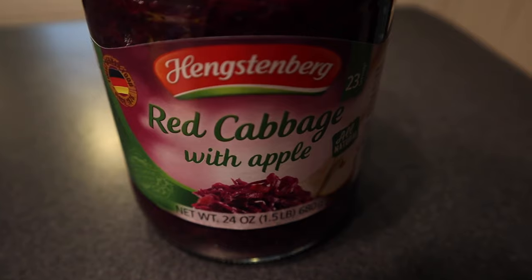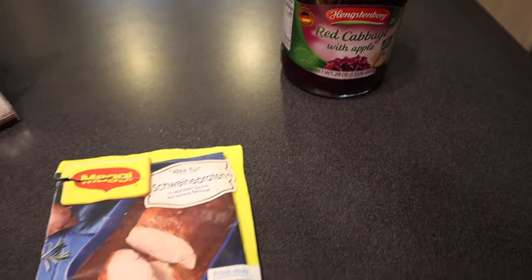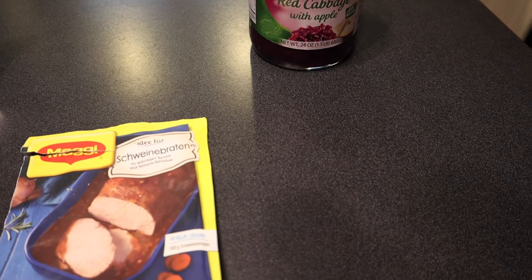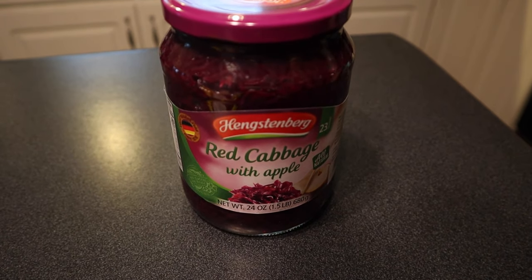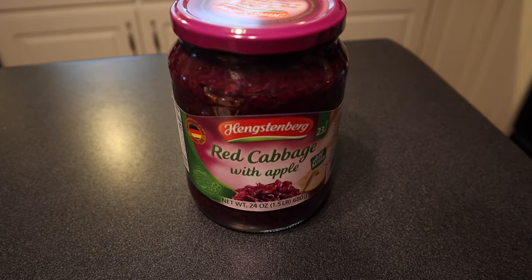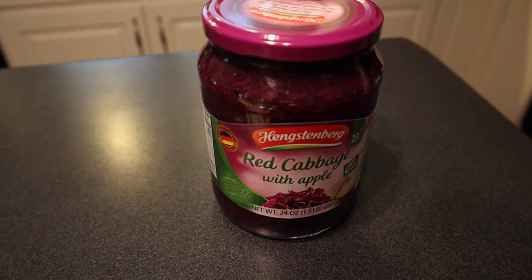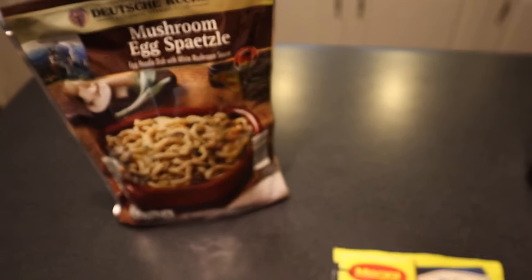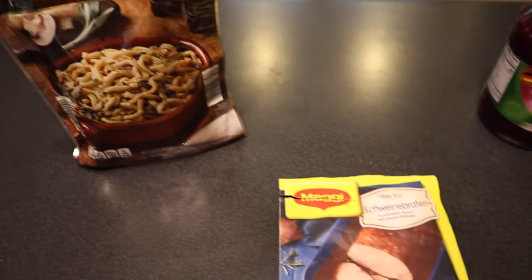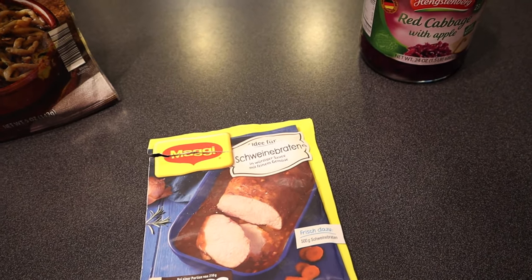Both of these — the seasoning packet and the red cabbage — are from a German food box. We are both big fans of sauerkraut; we put it on our hot dogs and brats and we ordinarily cook pork roast and sauerkraut together. I've never had red cabbage like this before. We're not cooking the pork in the cabbage because we want to try them each separately, though we can mix it up on our plates.